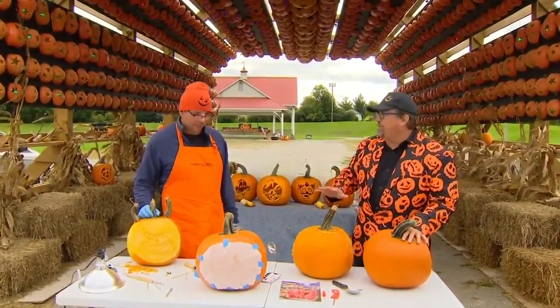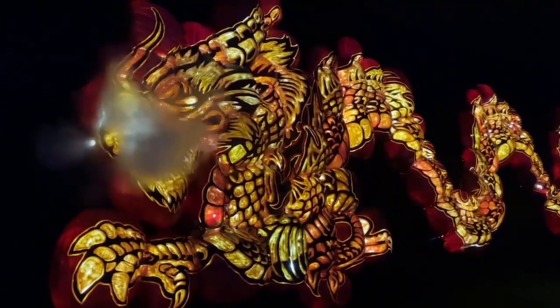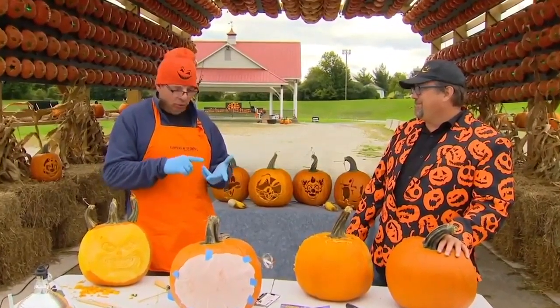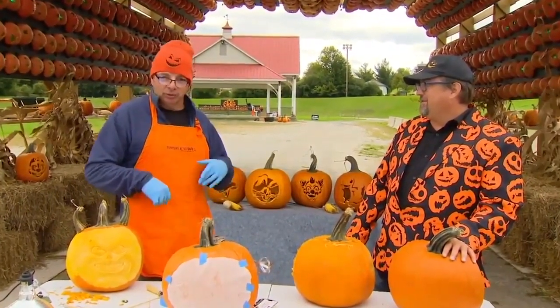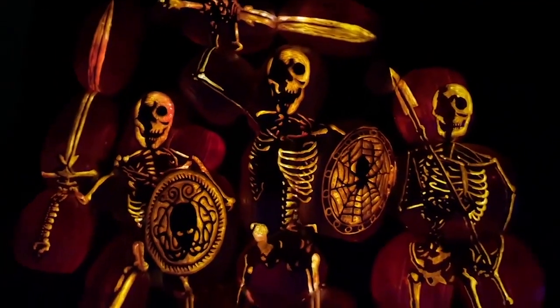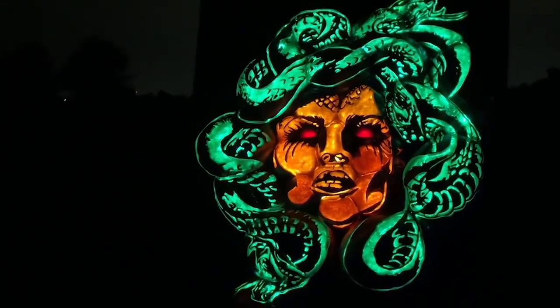What kind of tools do you use to make these massive 20-foot sculptures you see here? We use a variety of power tools — Dremel, die grinders — all the way to dental tools for the fine work. But we do not use chainsaws. We're working completely in the dark because we have to see the light coming out of the pumpkin.